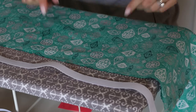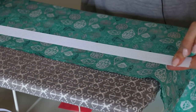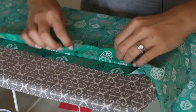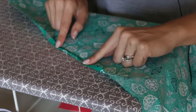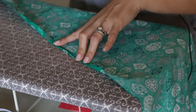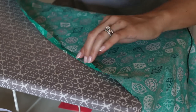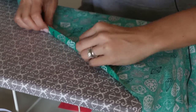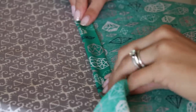Now we are at the ironing board and we are going to be ironing the casing for our elastic and the hem. Don't cut your elastic yet — I want to go over that in a minute. This will be the top of our skirt. What we're going to do is fold it down about a quarter of an inch to a half inch. Don't worry too much about this — this skirt is so forgiving that even if you're off by an inch in either direction, it really will not be a problem.